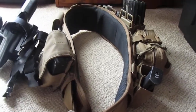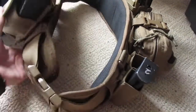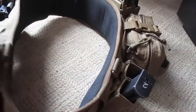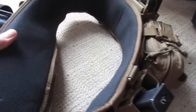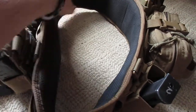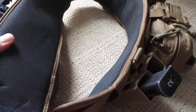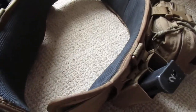Without further ado, let's get started. First of all, we have the base belt itself, which is an HSGI SureGrip belt. The HSGI SureGrip belt — some of you are probably familiar with this. It's a really good belt. It's rubber-lined on the inside, and it's also got gel that runs along the inside, which is both for comfort and also for hot spots. The gel also gives it a nice secure fit around your waist, and the rubber helps keep it planted on your actual waist.